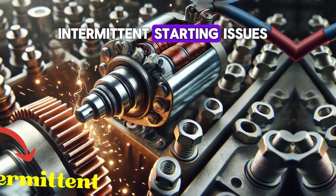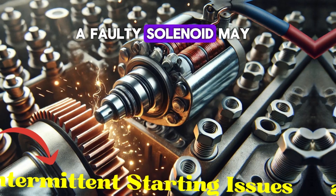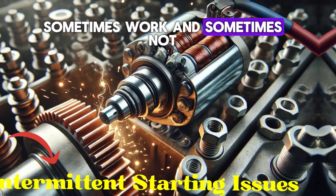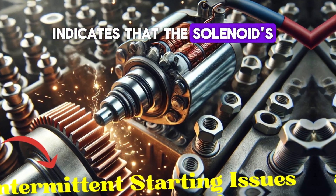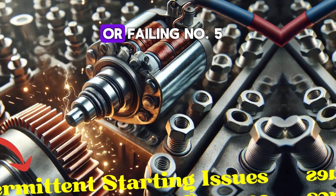Number four: intermittent starting issues. A faulty solenoid may sometimes work and sometimes not, causing the car to start intermittently. This inconsistency indicates that the solenoid's electrical contacts are worn or failing.